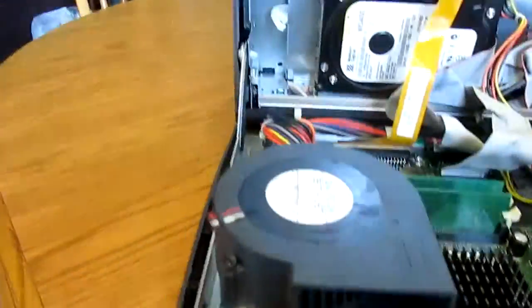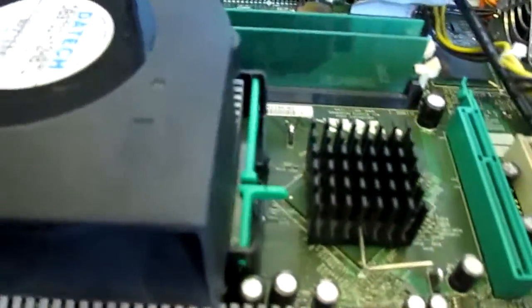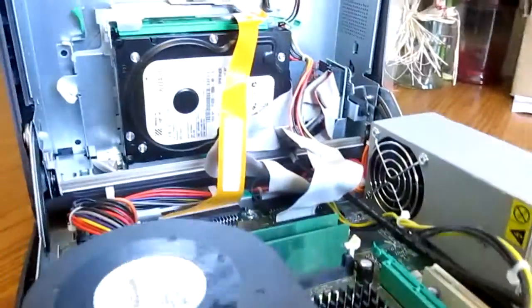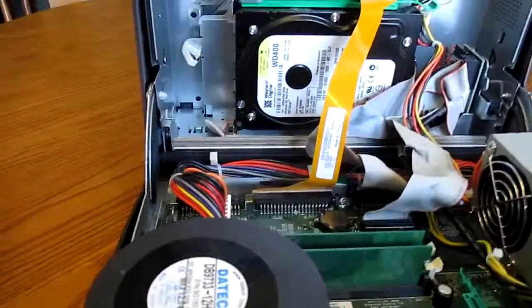This one — the capacitors are all in fine shape. These aren't usually toasted out and bulging, as well as the ones underneath the CPU cooler right there, which usually bulge out and leak and the system dies from just the sheer heat of the Pentium 4.